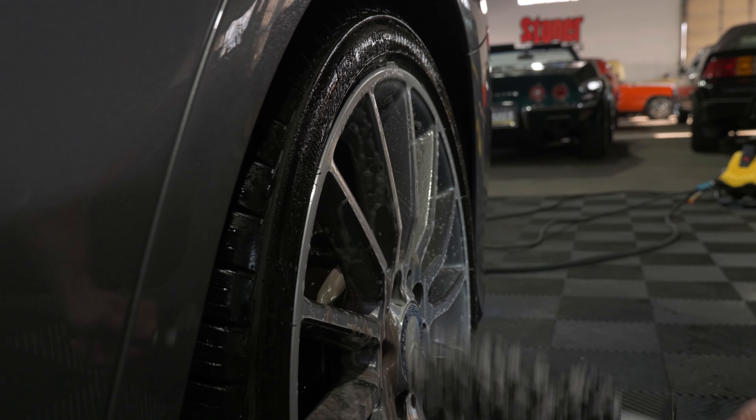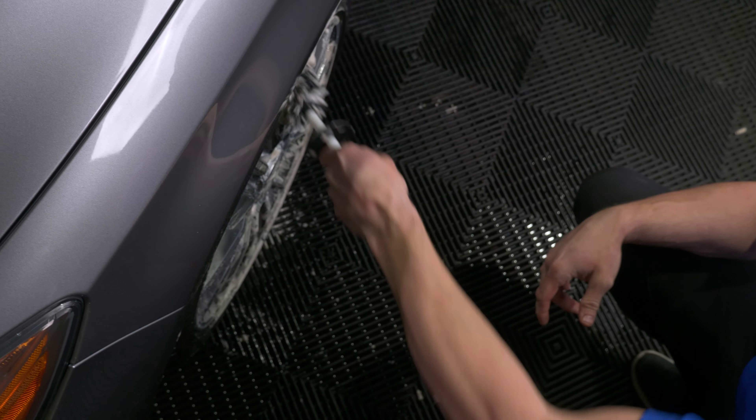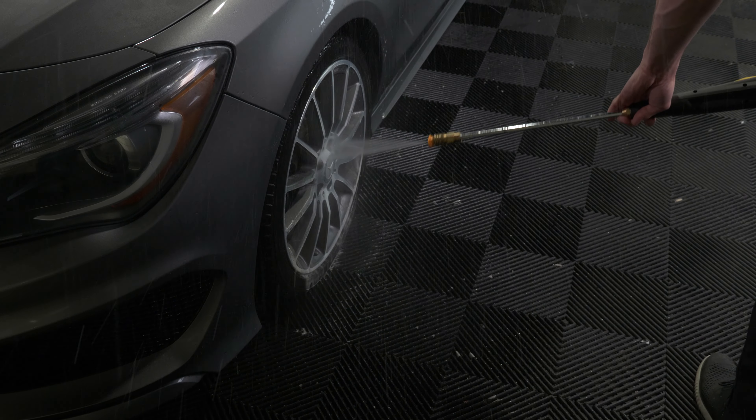If you clean the wheels first, you prevent any brake dust, grime, or tar from ending up back on a clean painted surface.